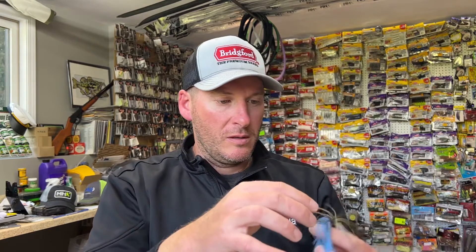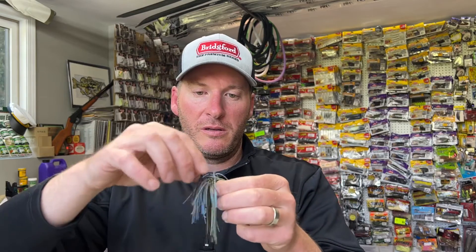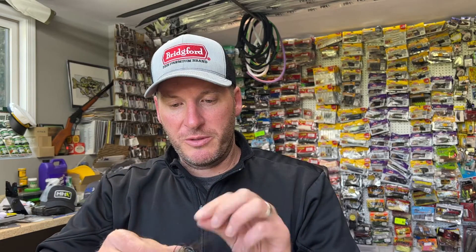Now all I've got to do is take my scissors and cut the ends of the tabs off so that the skirt material can swing free. Let me cut them all off and trim it up — I've got a couple of long ones. And now we've got our blue crab skirt.